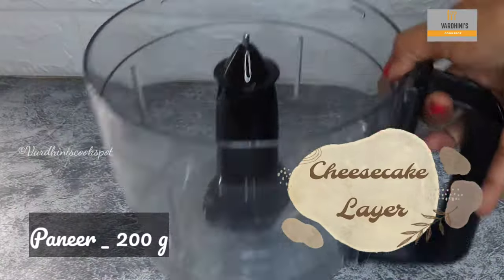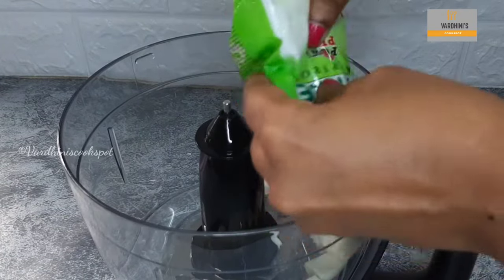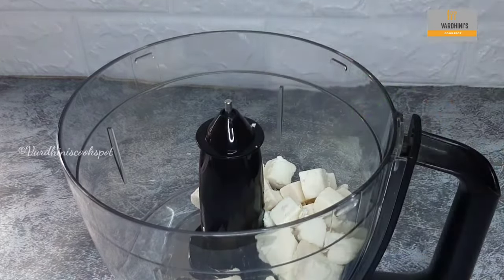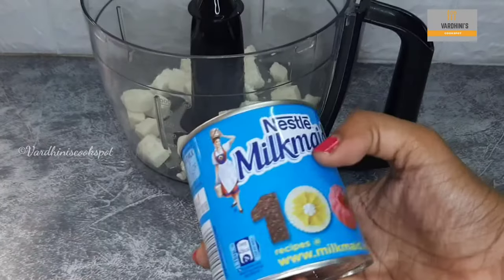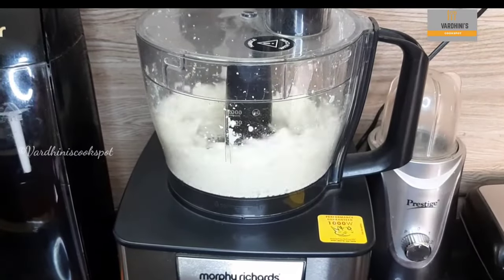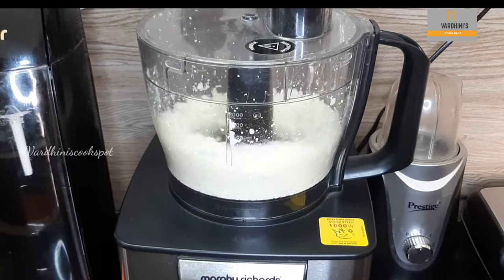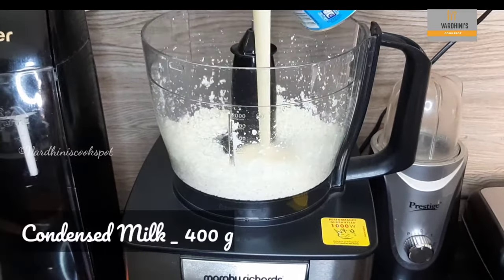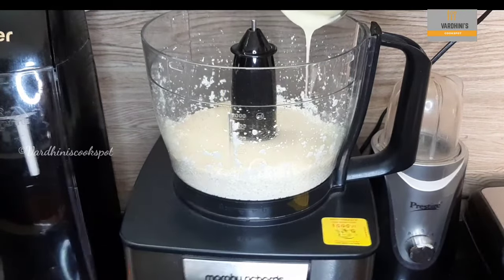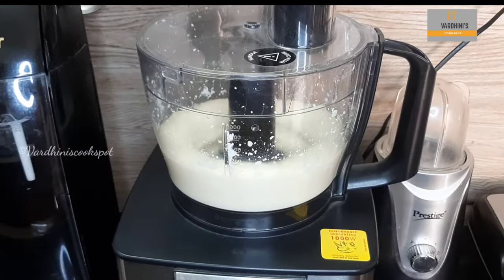I'm going to make the cheesecake layer with paneer. Take 200 grams of paneer in a mixer jar or food processor — trust me, you wouldn't feel the taste of paneer at all and it tastes delicious. We also need 400 grams of condensed milk. Grind the paneer finely, then add in the condensed milk and grind together into a completely smooth paste. This step is very important to get a smooth-textured cheesecake.